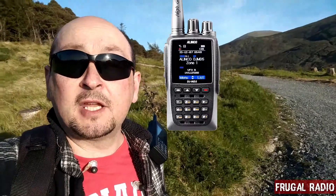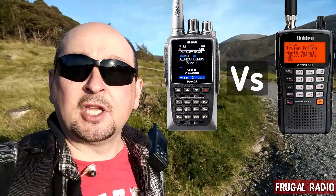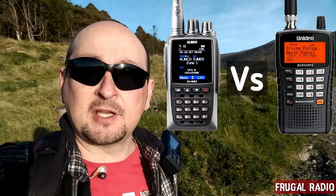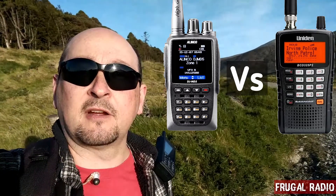Hey folks, today I'm performing an experiment with the Alinko MD5 DMR transceiver and a Uniden Bearcat BCD325 scanner. These are quite different radios but it's interesting to see how they compare with receive performance. Let's have a look and see what we can discover.